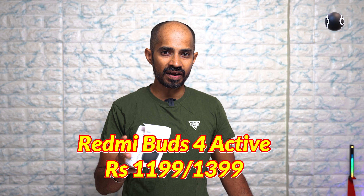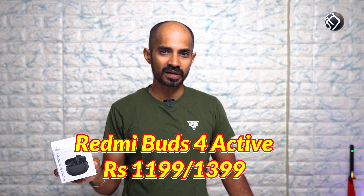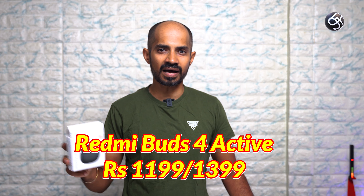Redmi Buds 4 Active. This TWS earphone launches at an introductory offer price of $200, with a real price of $400.